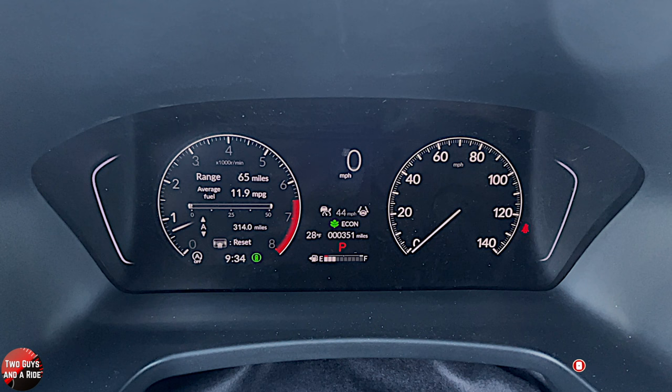On this trim level, the dashboard is half digital, half analog. The speedometer is analog, and everything else to the left is digital. When you get up into the Touring and Elite, you get a full digital dashboard. For sure, on the Elite level, you do.